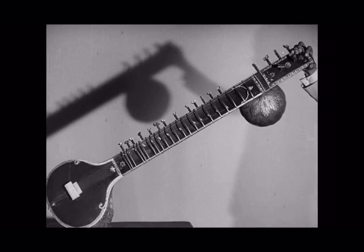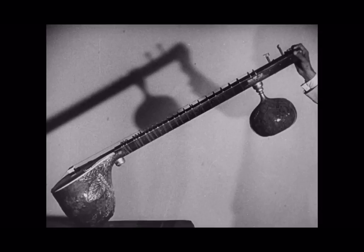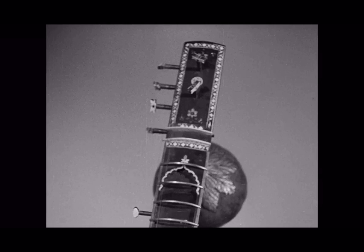And this is the sitar. To the outside world, it is the Indian instrument, for its shape has been made familiar by Indian paintings of musical gatherings. The word sitar means three wires, in spite of the fact that nowadays it has considerably more than three wires.